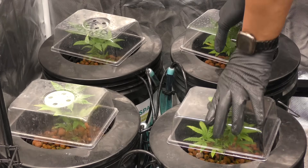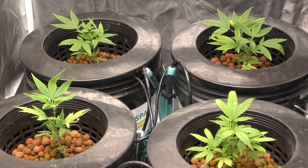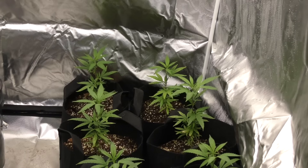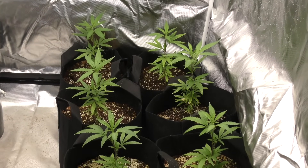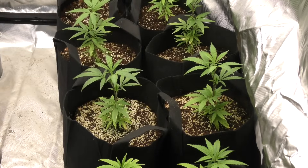Welcome to episode 1 of Coco vs. DWC, where we compare growth styles to see which one reigns supreme. It's week 2 in the garden and today we're diving into the setup and genetics. This is only my second time growing in DWC, so leave those tips in the comments — I need all the help I can get.